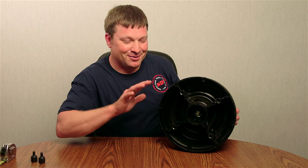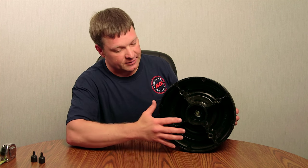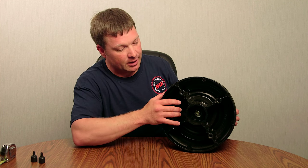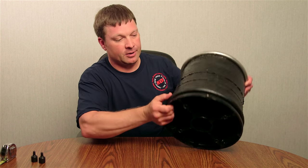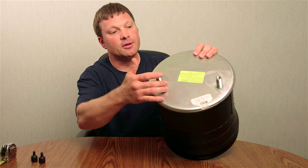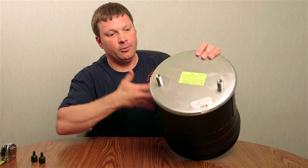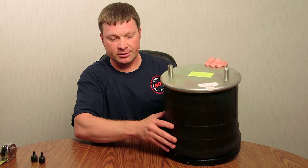When you get into ones that have the same bellows number, where you'll see offsets or changes within an airbag, it's going to be with your center mount from the bottom compared with your mountings from the top. Some of them will be parallel with each other and some will be cross-set from each other.